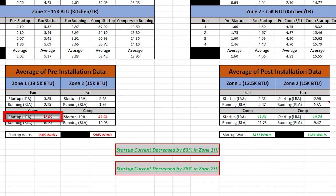My zone one compressor alone drew 32.05 amps of surge current on startup. My zone two unit drew almost 50 amps of surge current. Converting to watts, that's about 3,850 watts on zone one and about 5,950 watts on zone two.